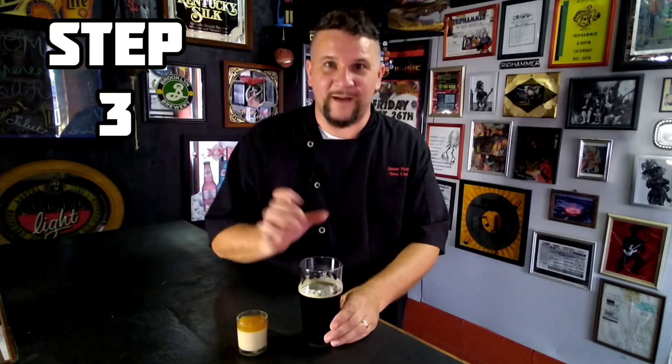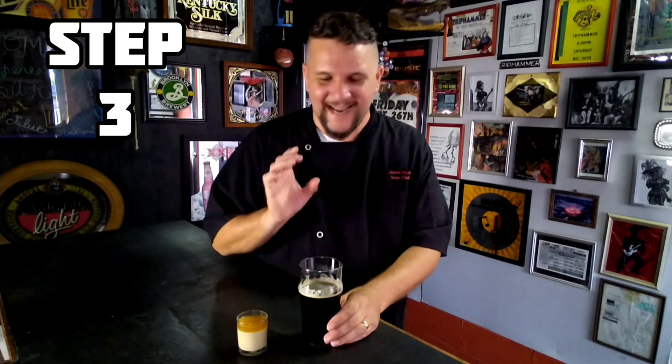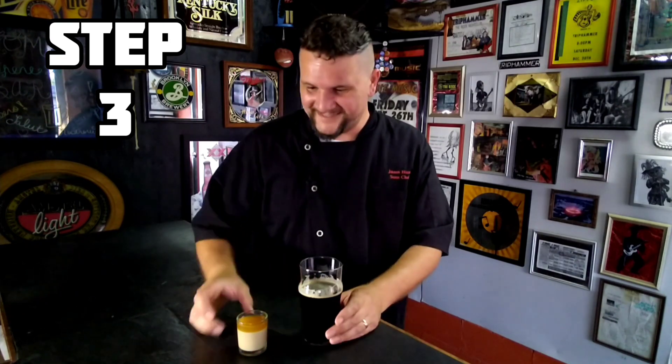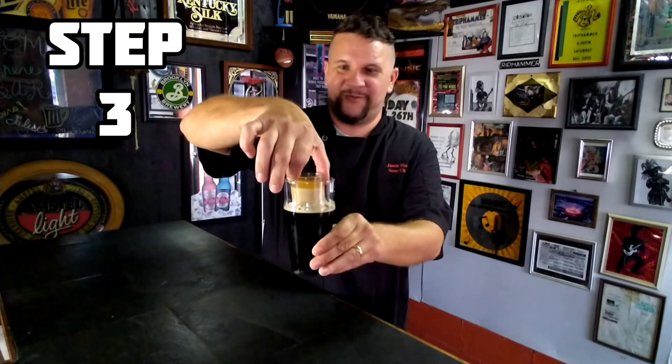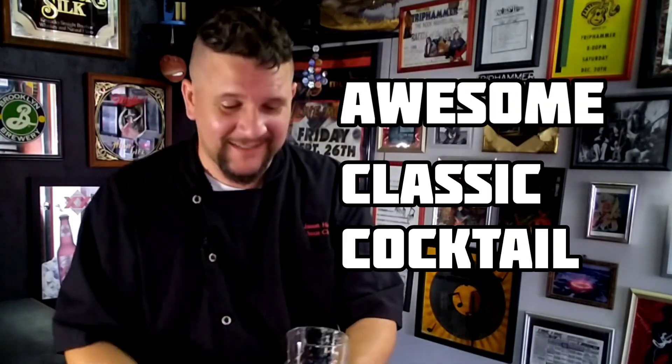The traditional way to drink your Irish Car Bomb is to drop the shot and slam it — a classic Irish Boilermaker. One, two, three. Wow, that's really smooth and delicious. Holy smokes. Awesome — classic Irish cocktail, Irish Boilermaker. That was great.